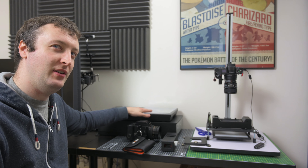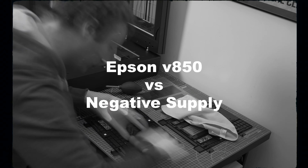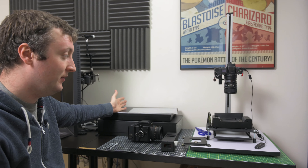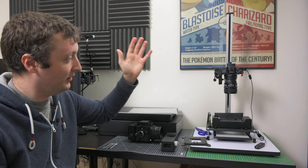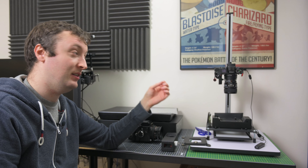Which is better: the Epson V850 or DSLR scanning with the Negative Supply film carriers? For this comparison we obviously have the Epson V850, and then we've got my current camera scanning rig that I've been using for the last nine or so months. The camera itself is a Nikon Z7 mirrorless camera.